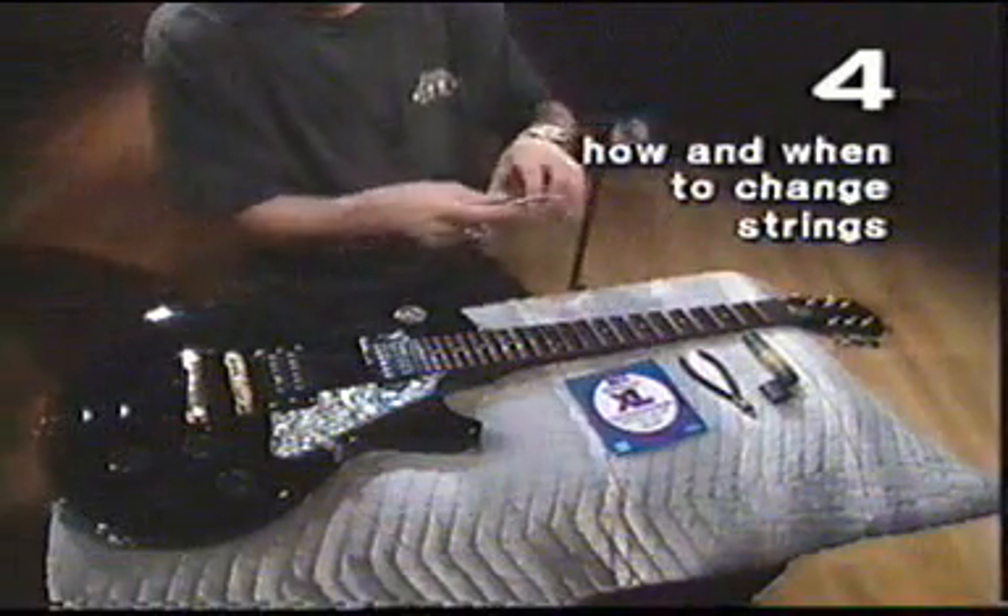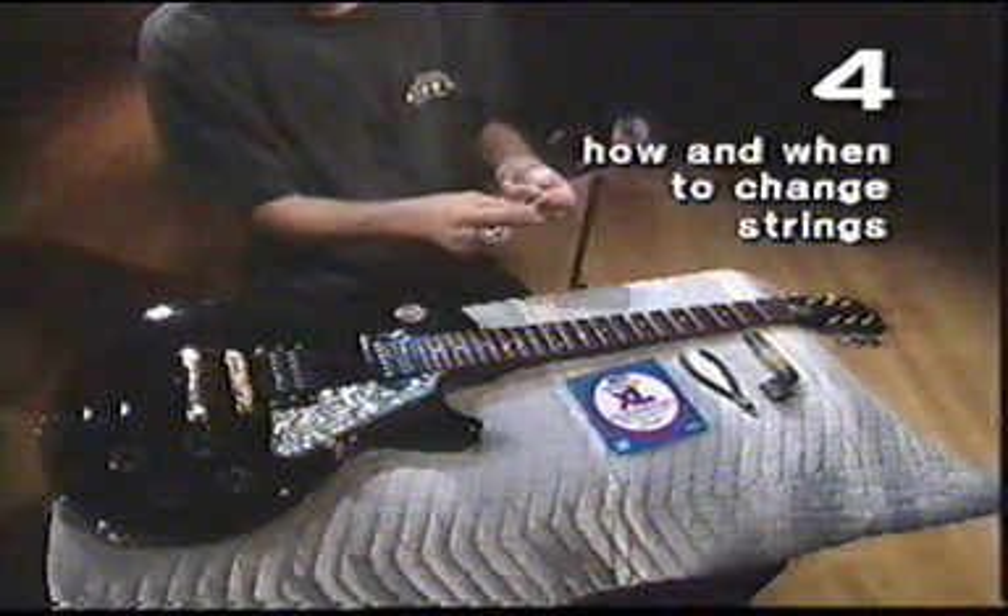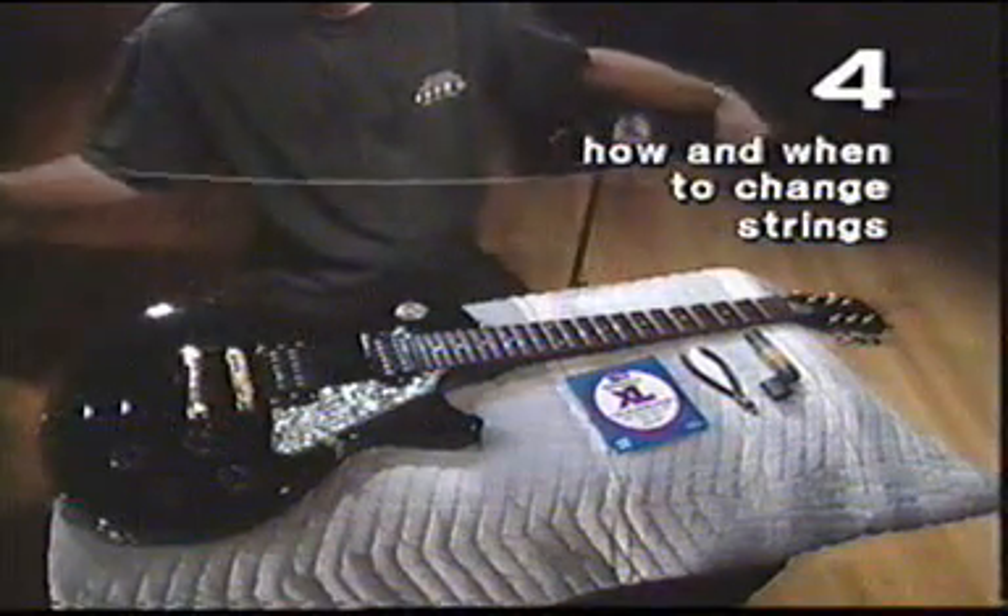All right, it's time to change strings, and we're going to start with the lowest string, which is the sixth string, the E string, the low E string.